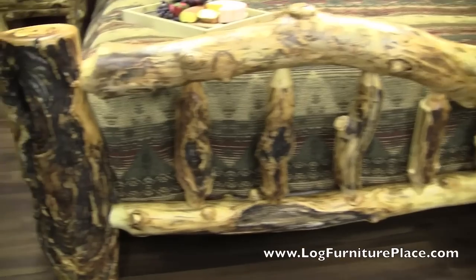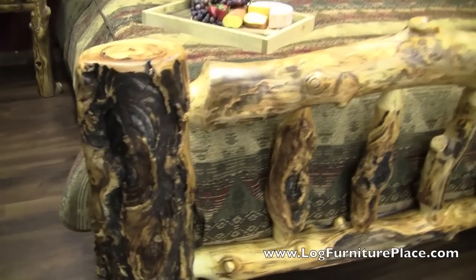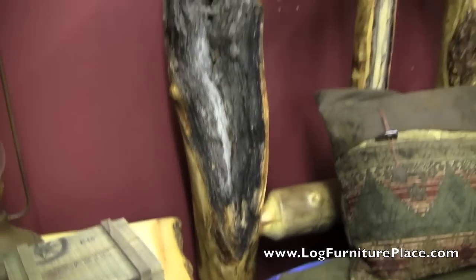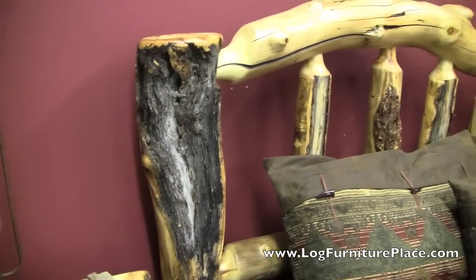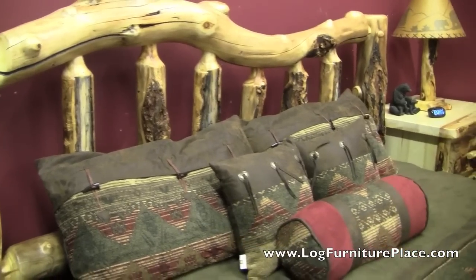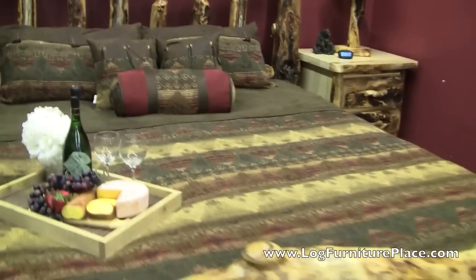This is another bed that we made for a customer. It features the same extremely large legs, just full of character. You've got a double log side rail, has spindles in the middle. Every log is hand-picked, is hand-peeled, full of character. You get knots, elk shoe, burls, just anything that gives a log some character is used in this bed. Nice curvy logs. It's just a gorgeous, gorgeous bed.